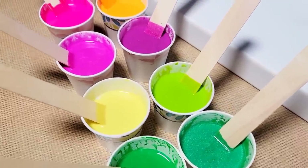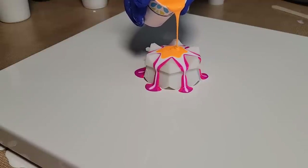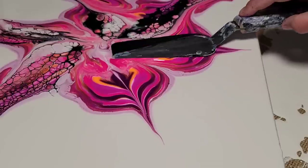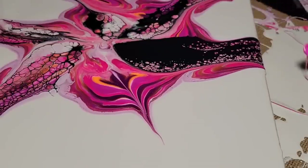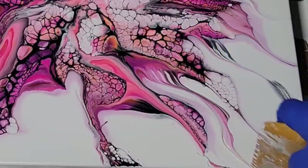In today's video, we will be using some beautiful paints and pigments to pour over some unique tools, to swipe a palette knife through, and also to use our favorite new wedge. So stay tuned, that's coming up next.